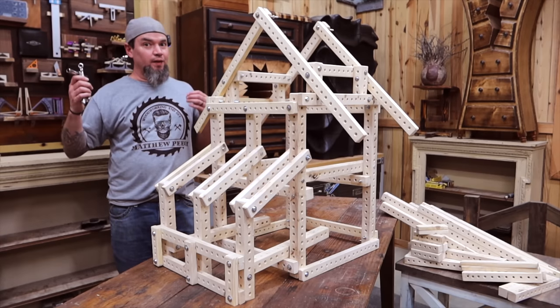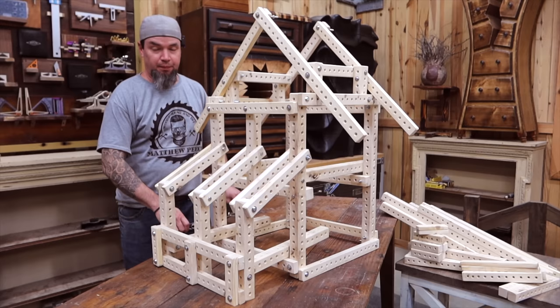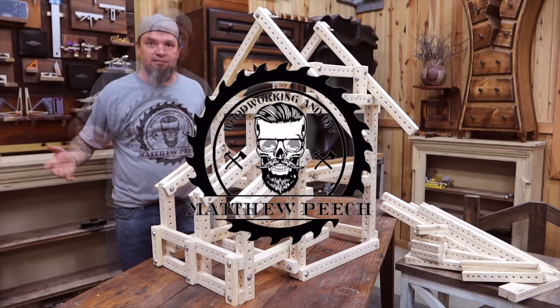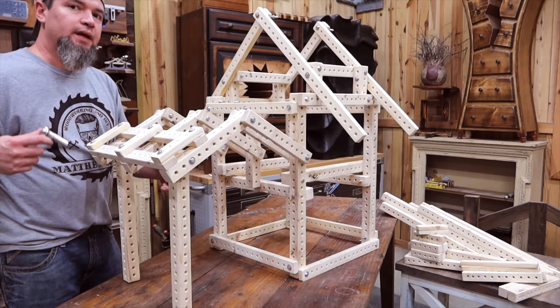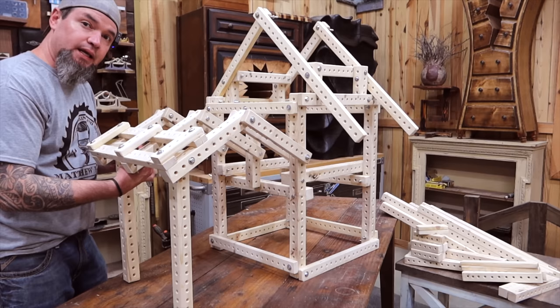What's up guys? This is a little bit of a different build, but I'm about to show you how to make the coolest building block set that no one sells. How I came up with this idea was whenever my kids were younger they loved Legos, Lincoln Logs, really anything that they could build anything with. Once they grew out of that, I wanted them to keep their imagination going, keep building, keep being creative — basically taking the same concept of Lincoln Logs and Legos and making it bigger.